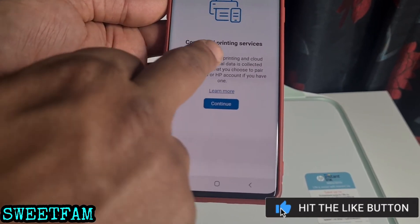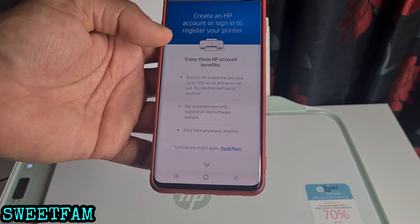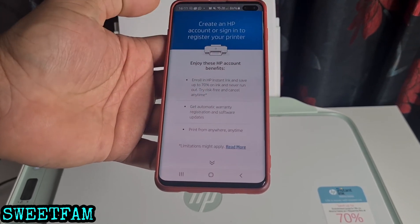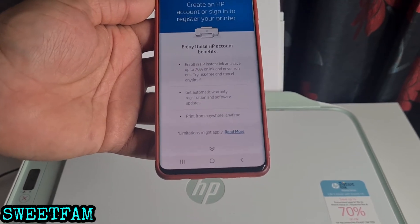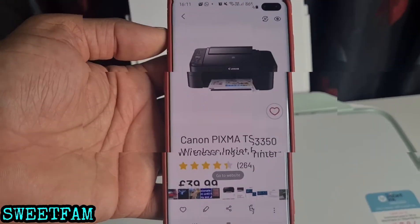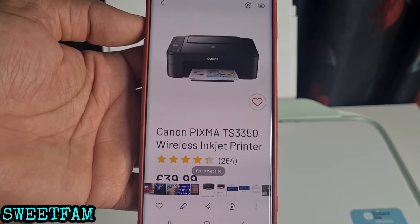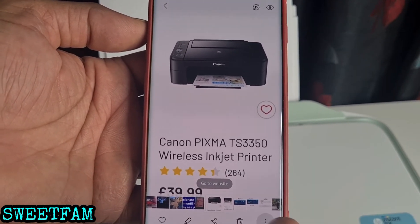Connected printing services — continue. It's asking me to create an account, which you can do if you wish. I'm going to go ahead and try to print something. This is actually a photo from when we were searching to find a printer.